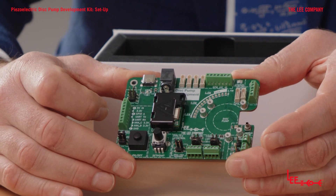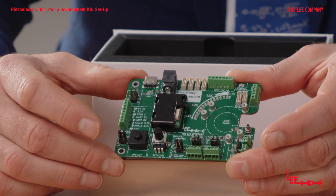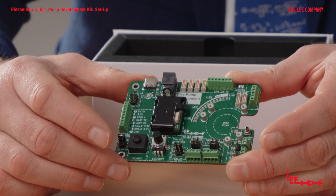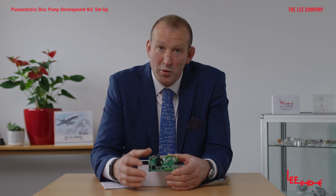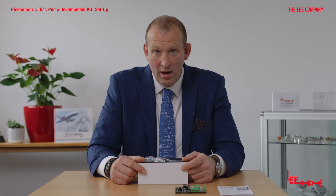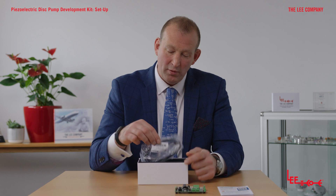At the center of the board we have the main general purpose driver board — this is the brains of the outfit. We have a little protective cover over the top, because some of those electronic components are a little bit sensitive and you wouldn't want to short circuit anything, so this just provides a level of protection.